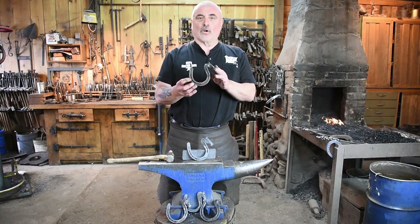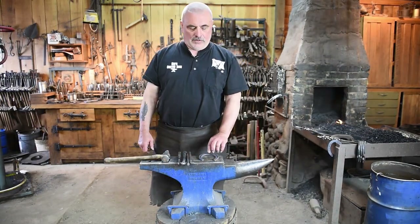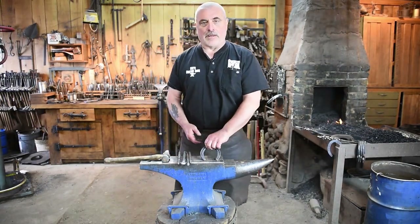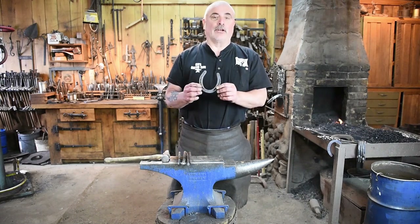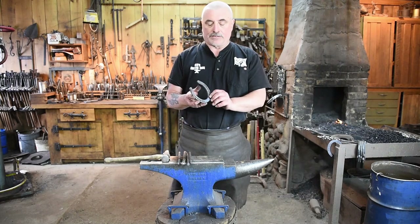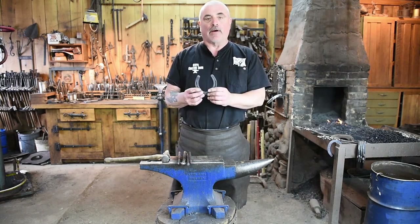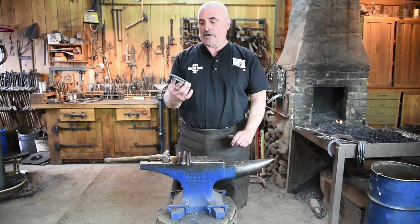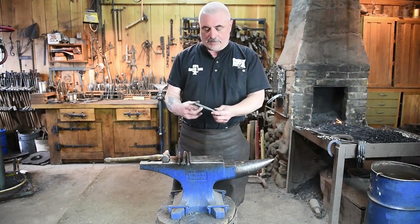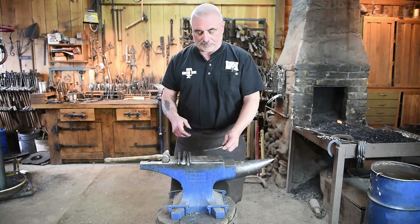You're going to need a few things to make this horse head on a horseshoe. First thing you're going to need is a horseshoe. I'm using a double lot plain shoe — this is a brand new shoe — but if you've got any horse friends or know any farriers, finding old horseshoes works just as well. I like the plain shoes as opposed to a rim shoe or one with heels on it.